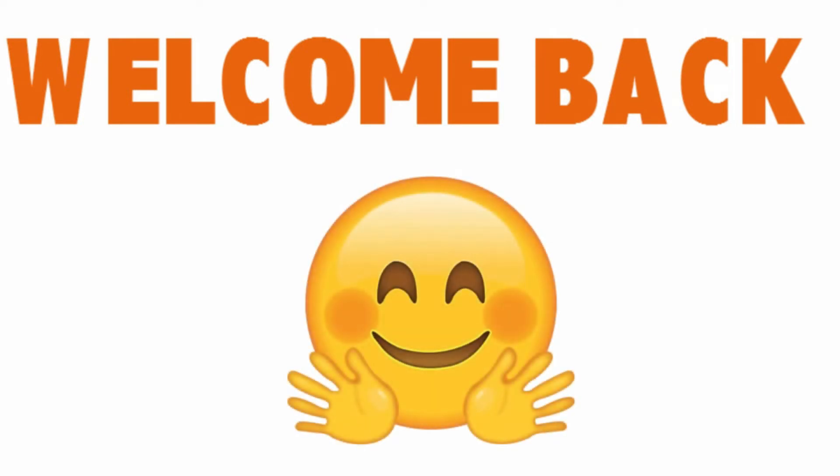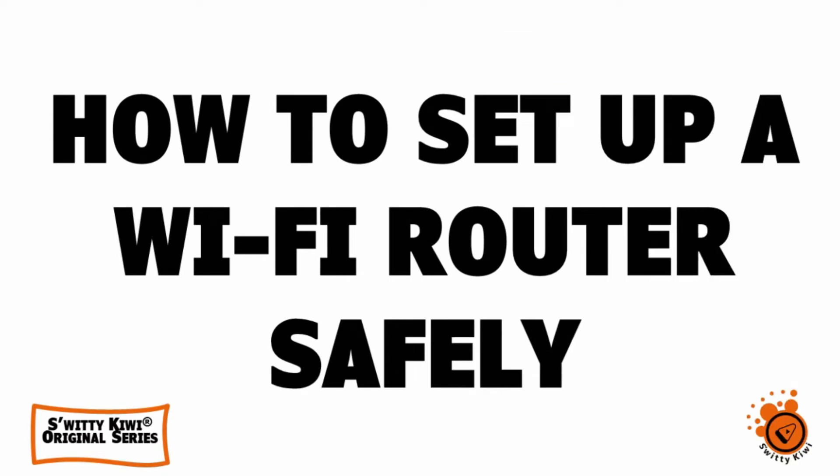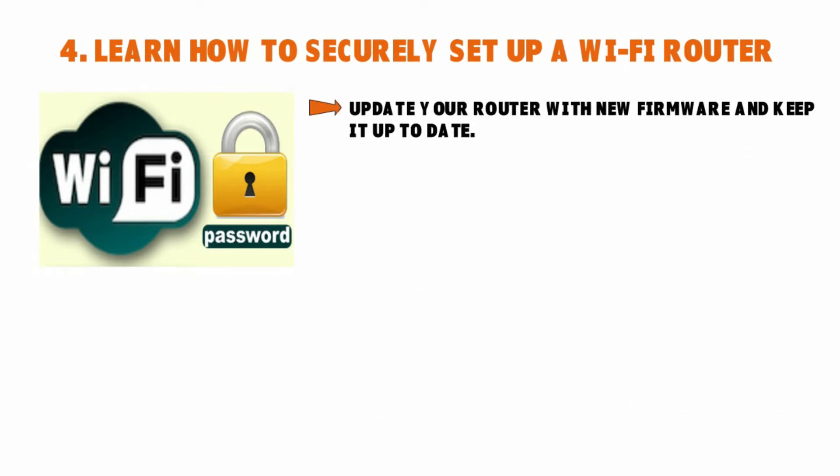Welcome back to Sweetie Kiwi. We're still continuing our conversation about how to set up a Wi-Fi router safely. The first thing you want to do is update your router with new firmware and keep it up to date to protect your router against the latest threats. Most modern routers will allow you to enable notifications when the manufacturer makes patches and updates to the router's firmware available. If you don't get a notification, give yourself a reminder and check the manufacturer's website for new patches or upgrades.